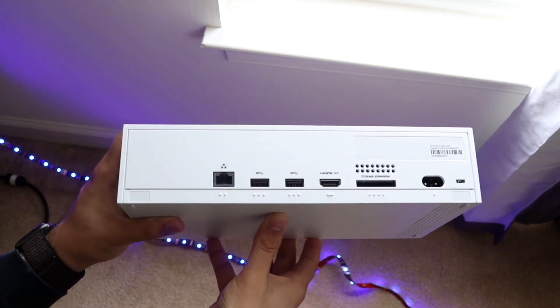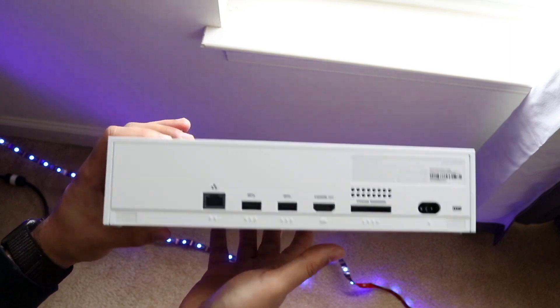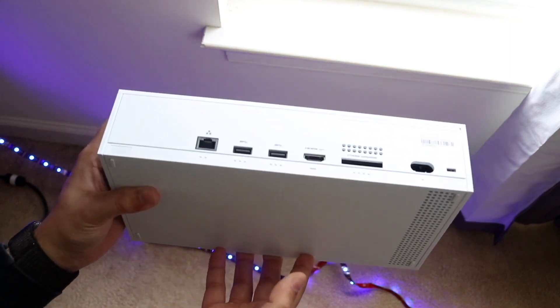Another thing you can do before trying that is to power cycle your Xbox — completely power it down, then turn it back on, and see if that works.